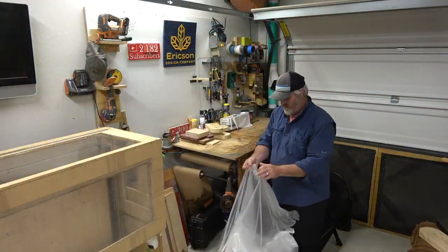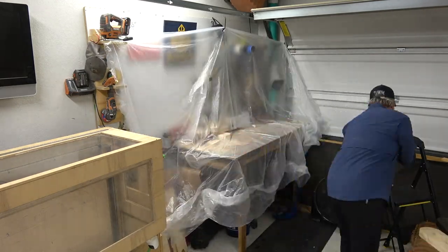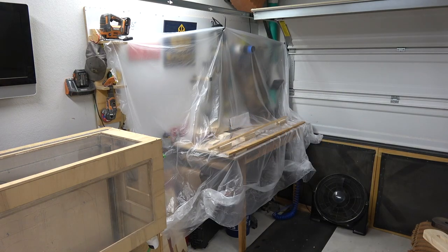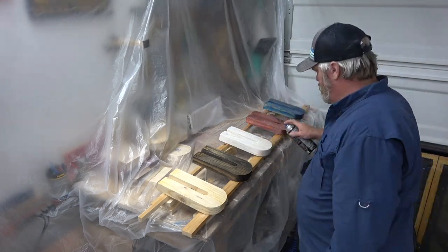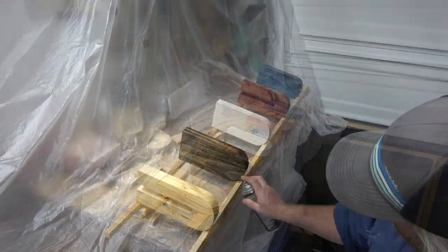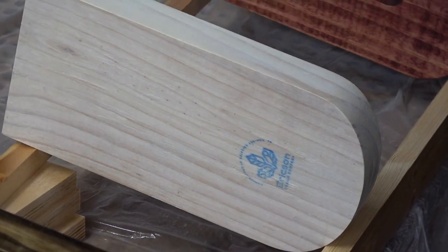I'm using a 30-minute quick-set lacquer spray. I made myself a little paint booth using a couple pieces of wood and some blocks to prop them up so they're leaning toward me. I shook the lacquer really well and applied a generous thin coat, doing this about three or four times from all different angles. The white Erickson Design Company logo comes through super nice.